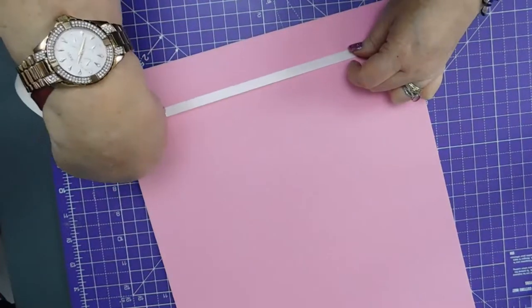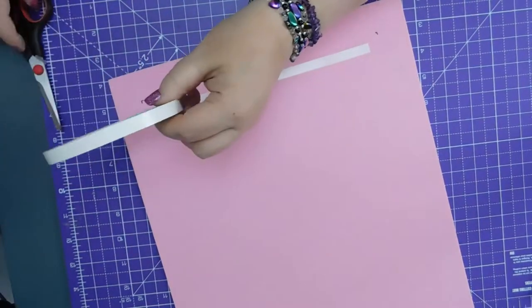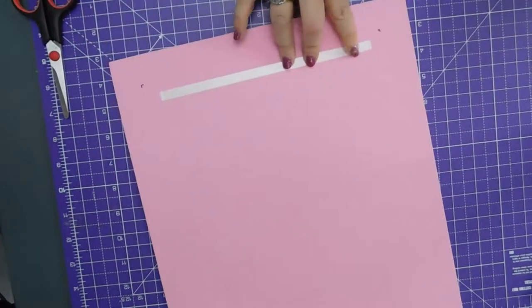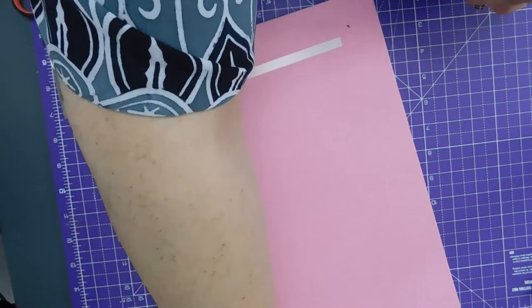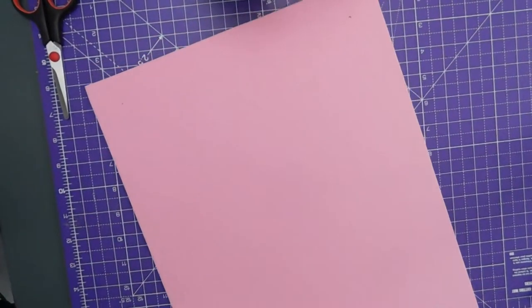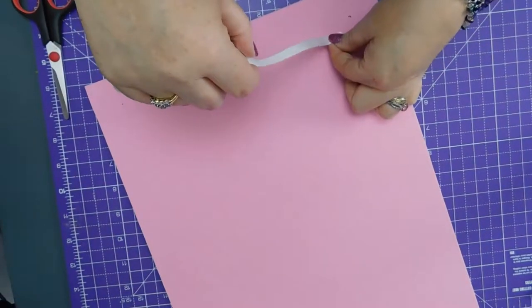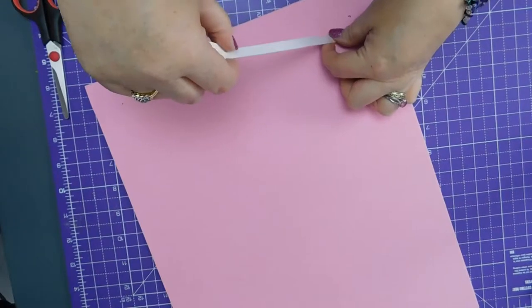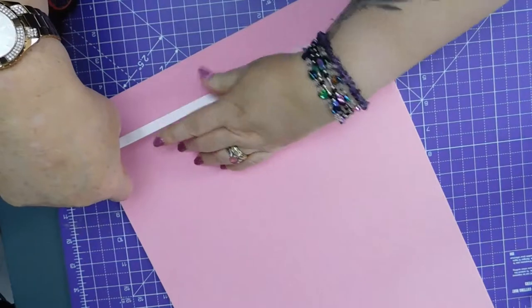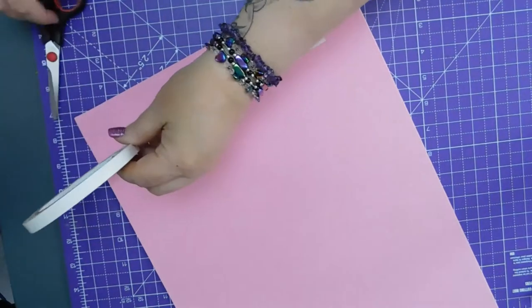Shh, Pixie, shush. There. Scissors, scissors. And then I'll do the same at the other edge. So about there.